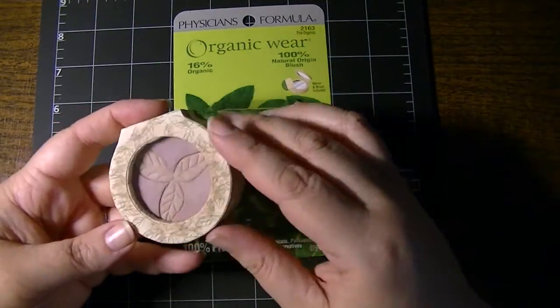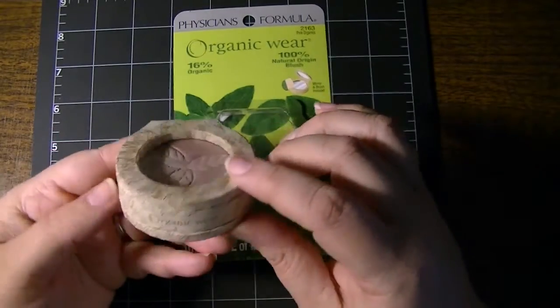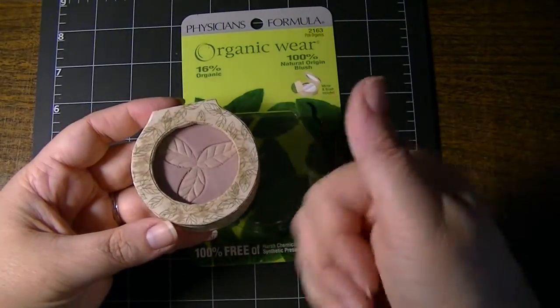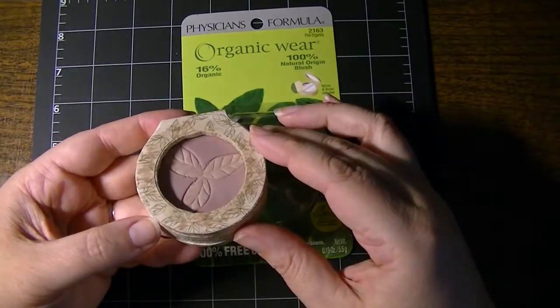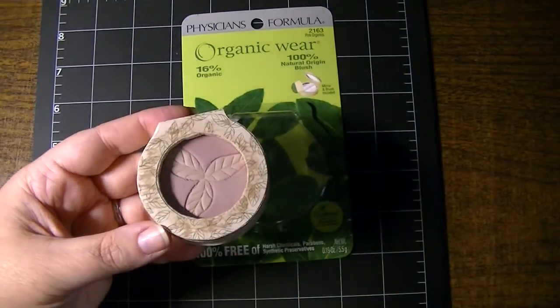So there's my quick little show and tell of the Physicians Formula Organic Wear blush in this really cute, earthy container packaging with its own little mirror and brush. If you have any questions, please feel free to ask. Don't forget to thumbs up — it's free for you and it helps me out. I'll include links to where to find me online in the description below. As always, thank you so much for watching. I'll see you next time.